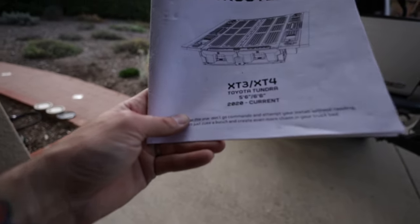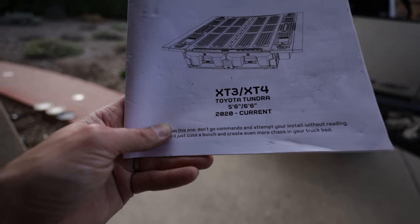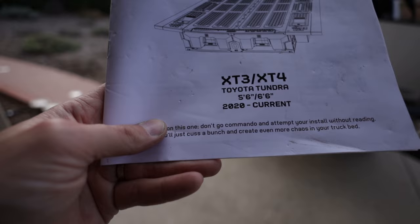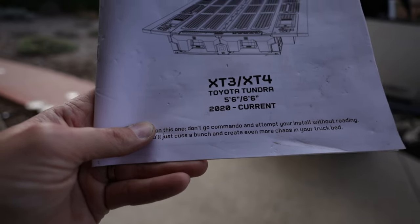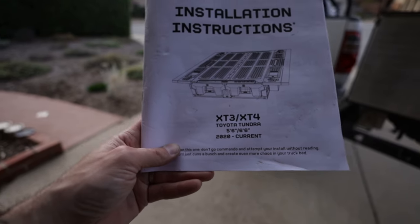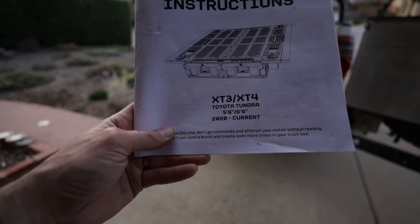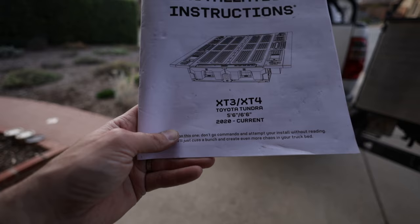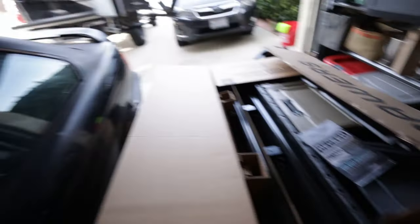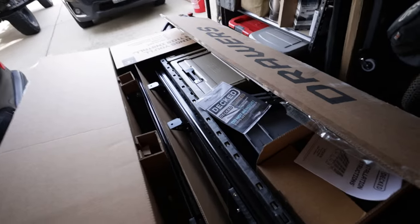First, let's take a look at what I got. This is the XT4 system for the six-and-a-half-foot bed — it's for the 2020 to current model Toyota Tundras. This is not for a Ford, and it's not for a first-gen Tundra, but it is as bolt-on as it gets. I'm going to get it into the truck bed and start measuring and lining things up.